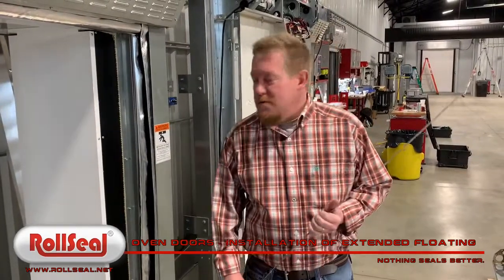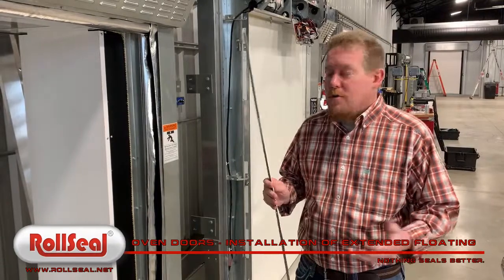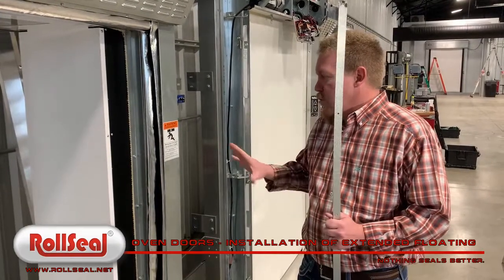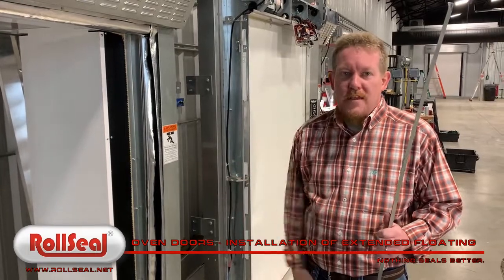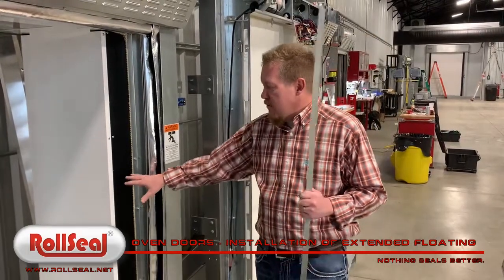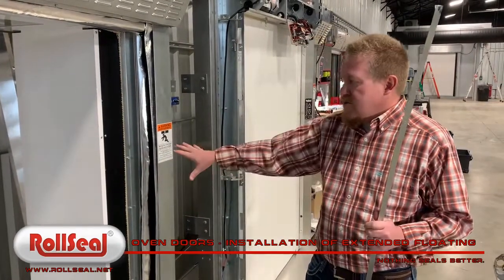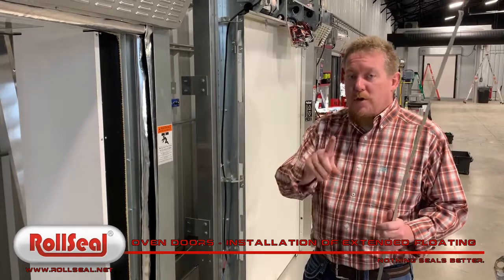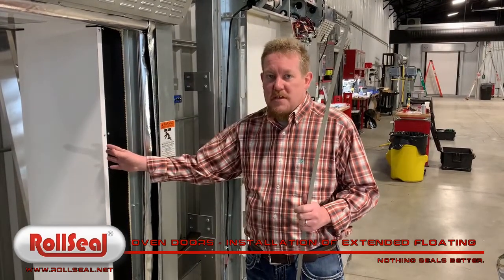Hey, Zach Morrow with Roll Seel Doors. I just want to do a quick video specific to our high temperature oven doors. These doors are unique for us in that they ship with an extended floating seal. Those of you that have done business with us in high temp doors know we oversize the door by 12 inches — so six inches per side — so that we have space to install this seal.